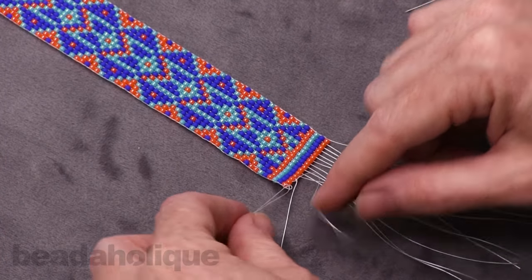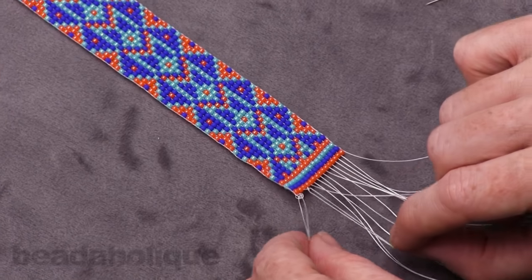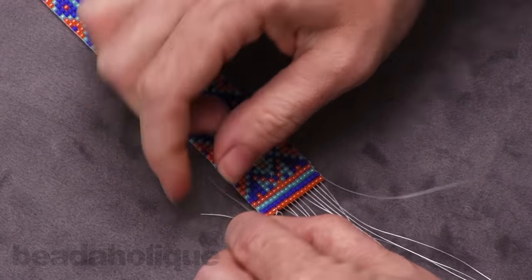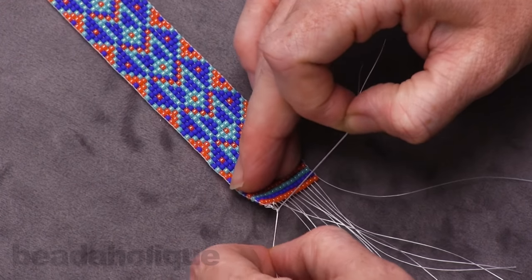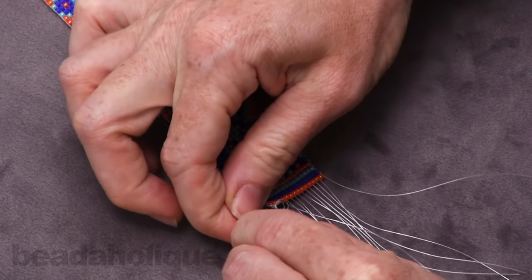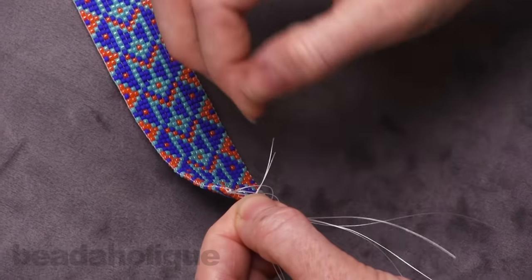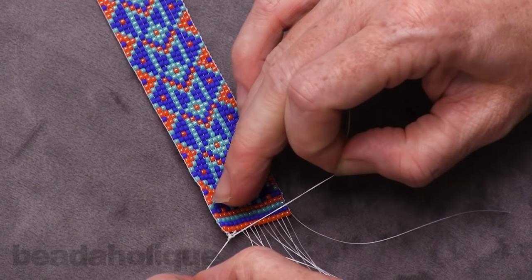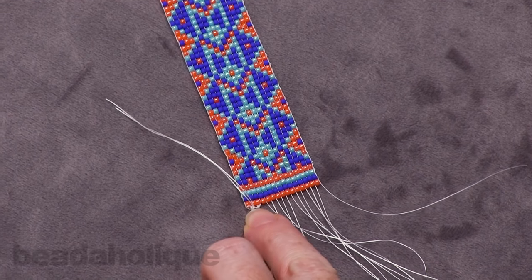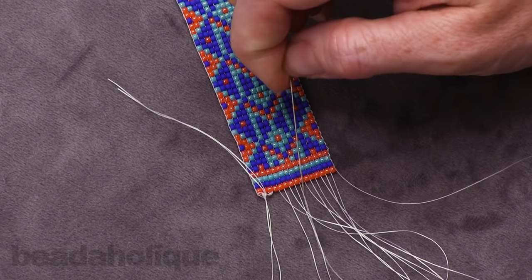Now we're going to grab those four threads and tie them together, and again that surgeon's knot for the second knot. Pull that down — that is what I'm going to call basically one unit. Now we're going to do the exact same thing with the next four threads.